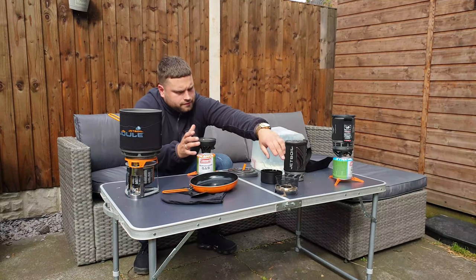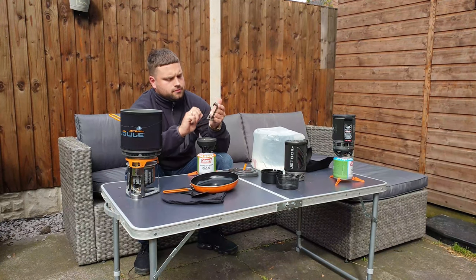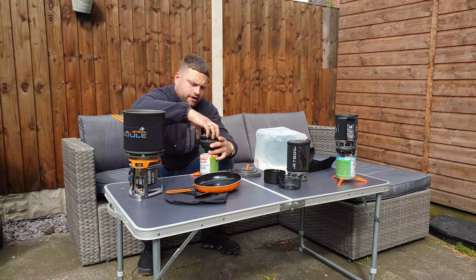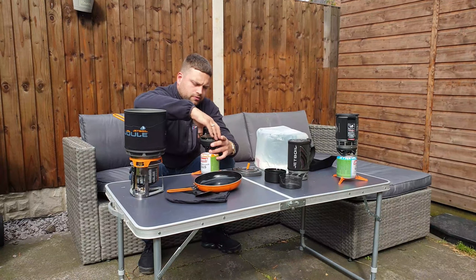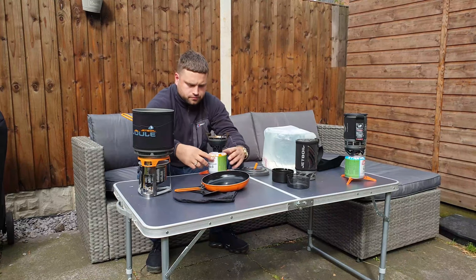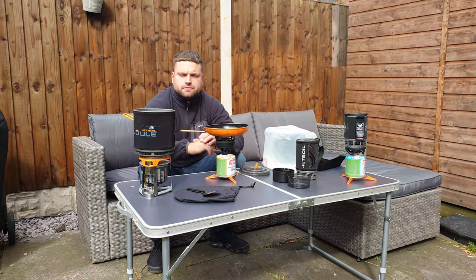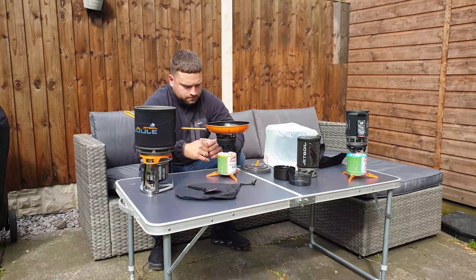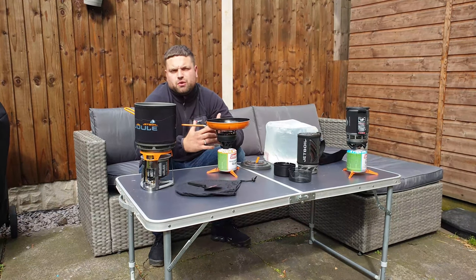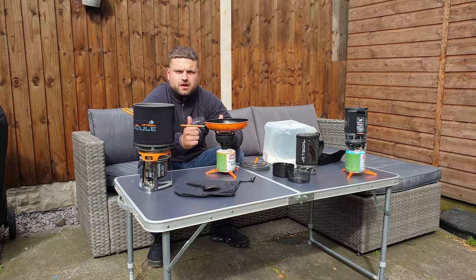You take the cap off, extend the lips, and this isn't just a Jetboil frying pan — you can use literally any frying pan on it, you don't have to use Jetboil. It goes on and locks in. That's why I like this system — it's compact and it just perfectly works for me.